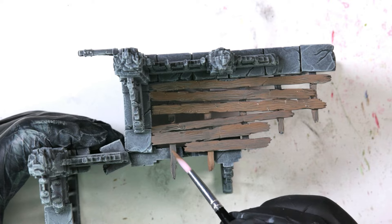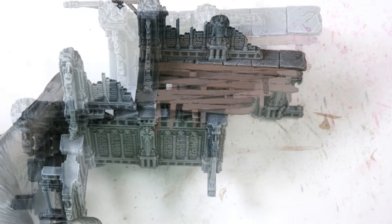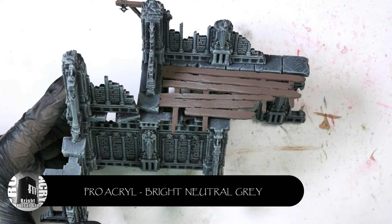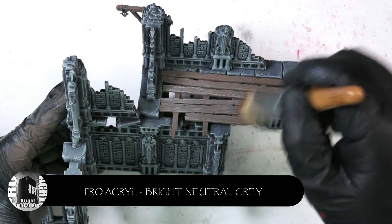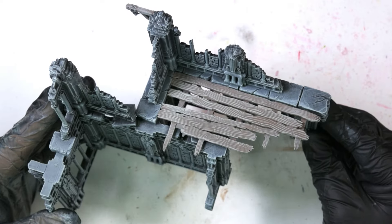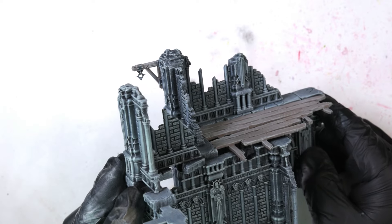I've used darker browns in the past to do wood but I find I have to put a lot more effort into bringing up the highlights. So I now go for a medium tone brown, then do a dry brush of a light colour, then darken it down with some form of a wash — whether it's a thinned-down paint or a shade. After painting the Walnut, we're going to come back in with a little bit of bright neutral grey by ProAcryl and do a very light dry brush just over the wood. It doesn't matter if you catch the areas around it because it's the same colour used for the stone highlights.